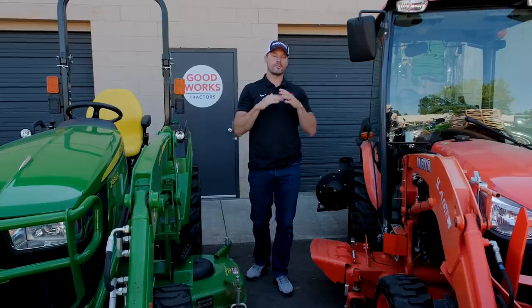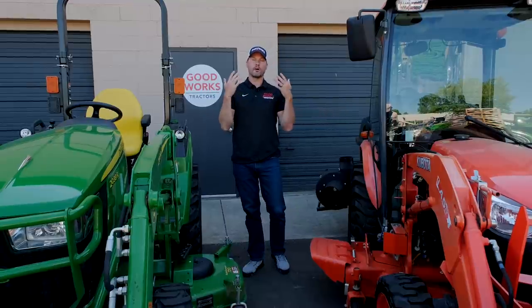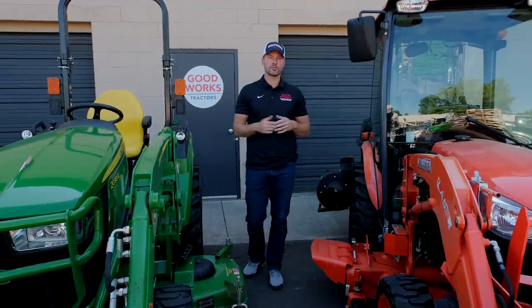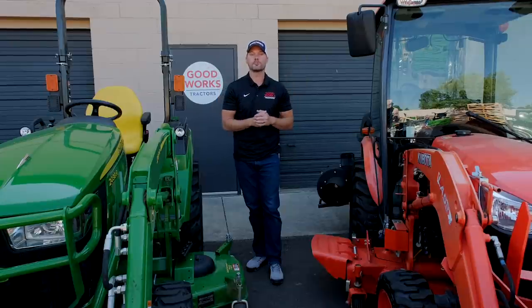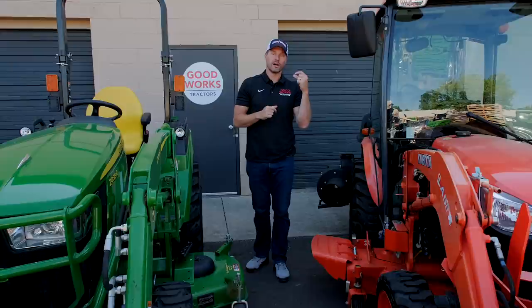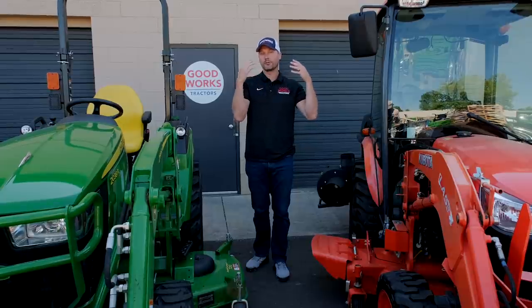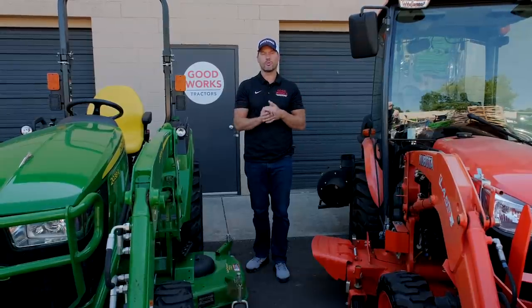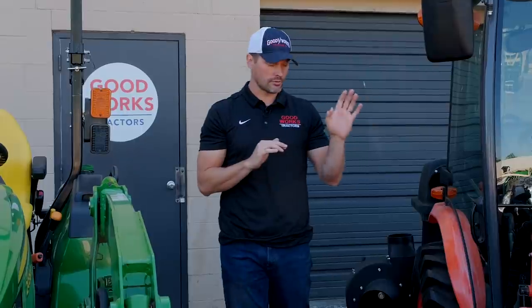Warranty is going to be virtually identical. For a private homeowner — regular residential, not commercial — both come with a concurrent two-year bumper-to-bumper and then a six-year powertrain warranty. They'll also have a long emissions warranty if equipped with tier four. This is transferable, so if you buy a used tractor that's a year or two old, you'll have whatever remaining balance is left. Dealers look up the serial number to check. There's also typically a 2,000-hour limitation, which most of us will never reach.